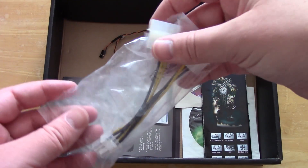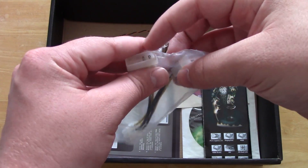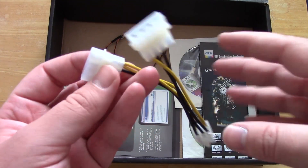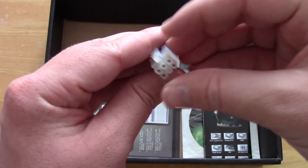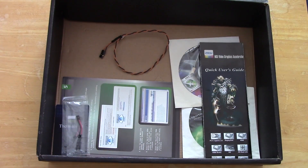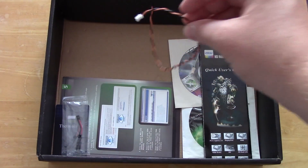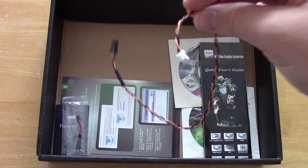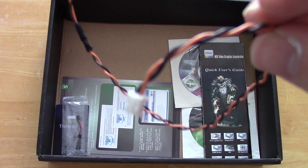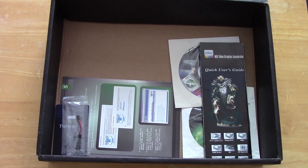Here we've got the Molex to 6-pin adapter in case you haven't got the two power connectors required to power this juicy card. This thing actually requires a 550-watt PSU and has a TDP of 219 watts, although it is less powerful than the reference 275 graphics card. So I guess that's a bonus, although this thing does still use quite a bit of power.